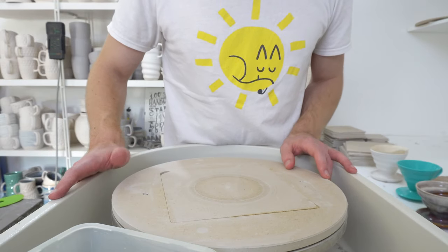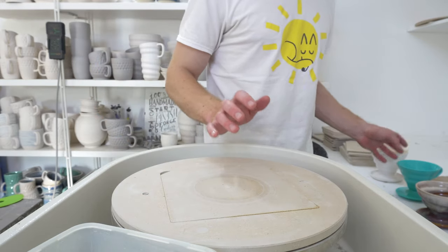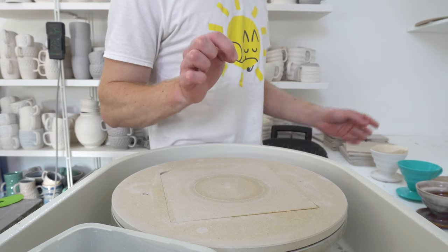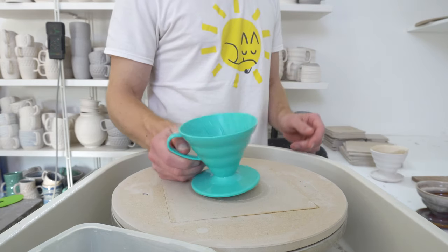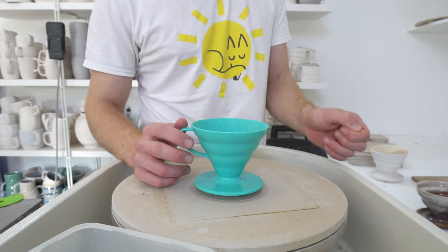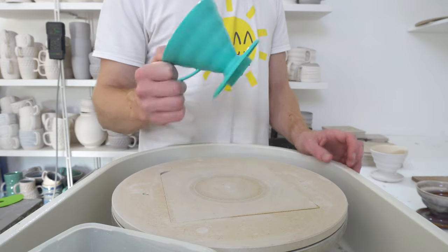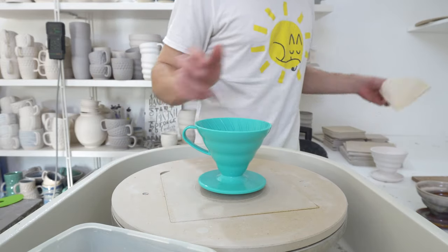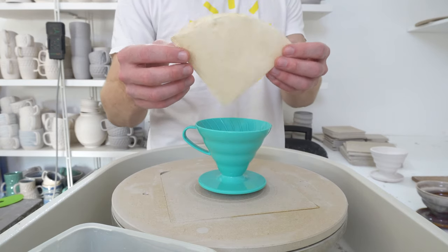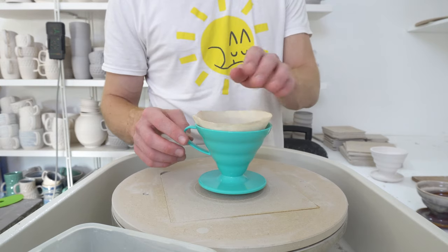This is a video all about pour overs. I'm going to throw one in a second, but first I wanted to talk about proportions. This is a V60, which is probably the most common shape and comes highly recommended. A lot of filters like this one — 90 degrees — will be a variation of this, which fits perfectly in the V60.